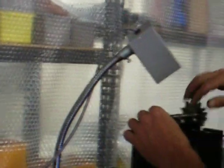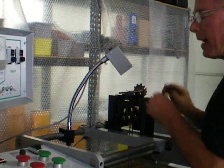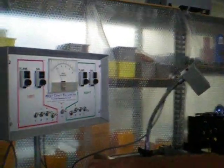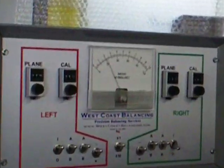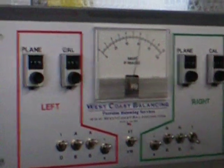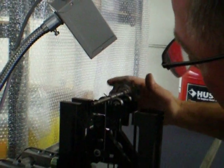We stop the machine and take the weight off. Now we want to actually take a reading and see if it is out of balance. We should be balanced to 1 on the meter. That side is out about 2, and that side is out about 6. You can see the location with the strobe light — you can see the marking of an X. We stop and put it back to where it was.